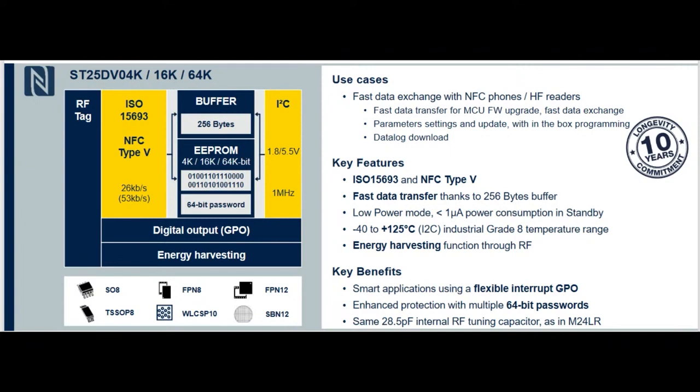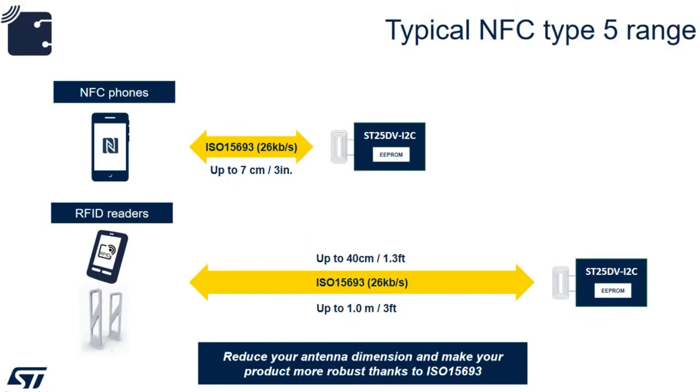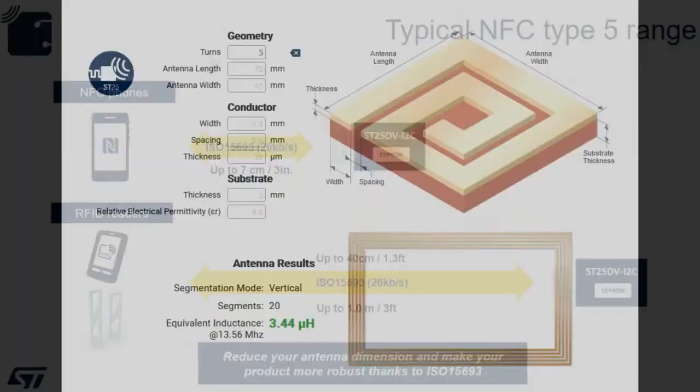It also has a cool energy harvesting capability, which I think is neat, and I'll show you a little demo of that — not from me, from ST. One thing that is nice about this ISO format is compared to most, it can actually go much farther. The distance is dependent a lot on how good the antenna is. At the bottom you see it's like a couple feet up to a meter — that's for a dedicated reader with a good antenna, not a phone.